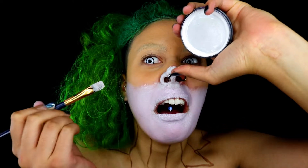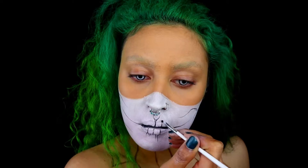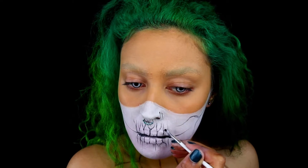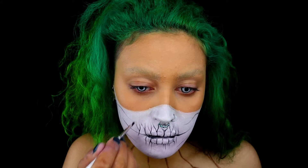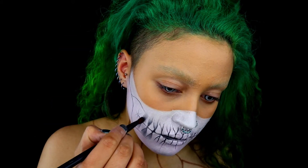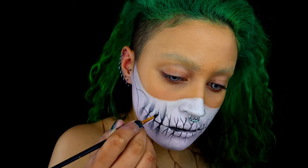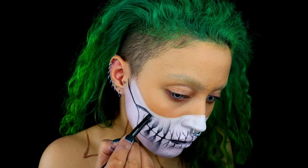I'm taking a fine paintbrush and going in with some black face paint or black oil paint — whatever you have on hand — and I'm starting to form the basic skeleton shape: the cheekbones and the teeth. I've then taken some black eyeshadow and started adding some shade between the teeth and inside the cheekbones as well.